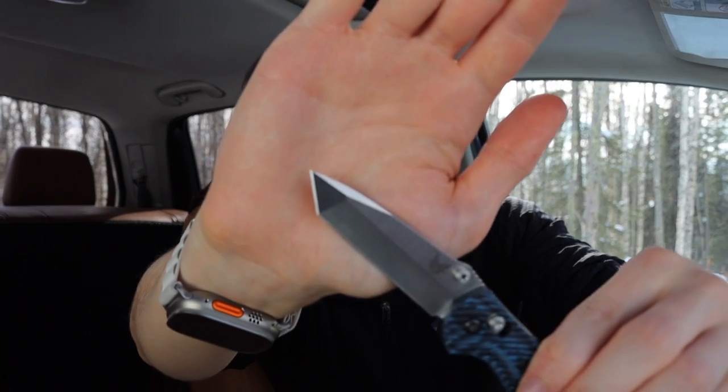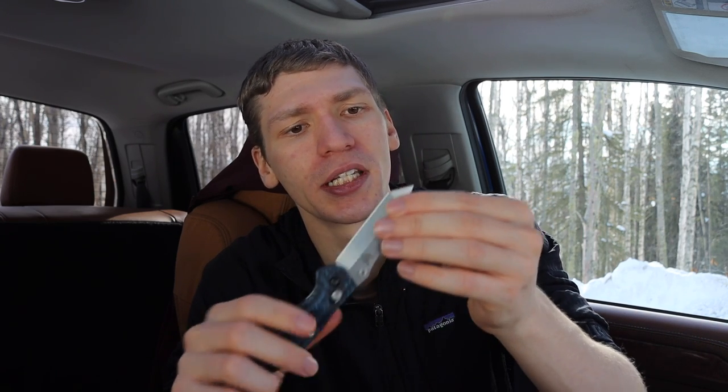I don't necessarily think that tantos are useless in EDC, but I definitely don't think they're the most practical. There are a few tasks, especially when it comes to unboxing, where they can actually be pretty darn useful. Because if you look at most exacto blades and scalpels used for utility or crafting purposes, most of them are some form of a tanto or straight razor. So oftentimes this blade shape is actually more practical than some might give it credit — but by and large, they are not the most practical blade shapes.